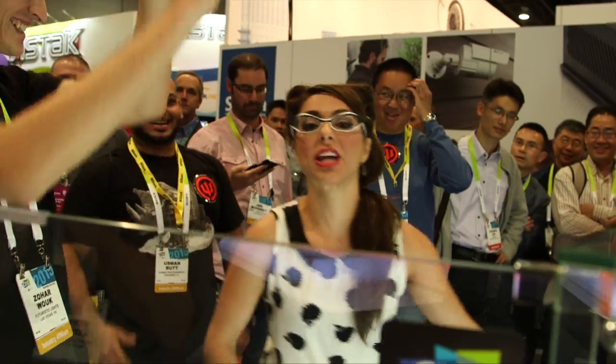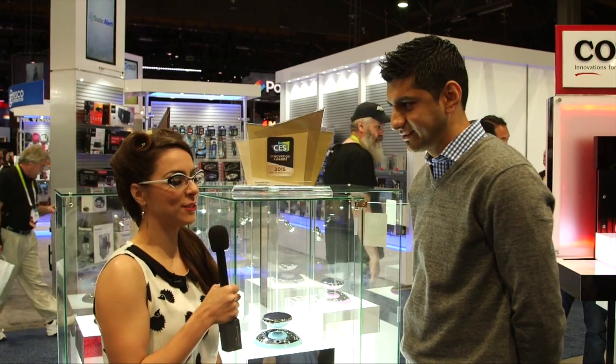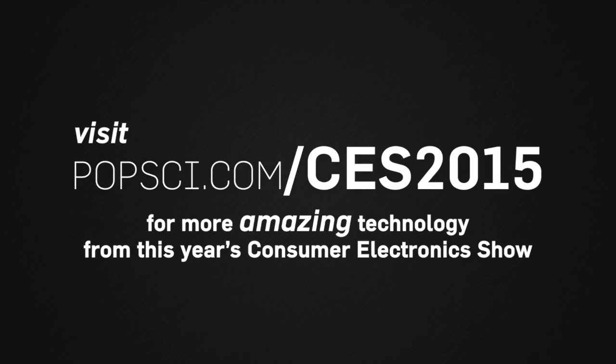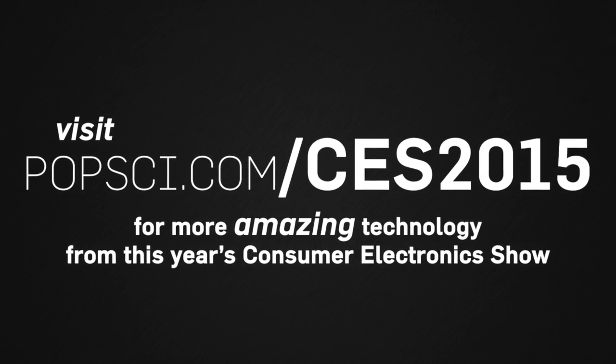Pretty awesome stuff, Sam. For more videos stay tuned to popsci.com, and for the full CES show head on over to portico.tv.